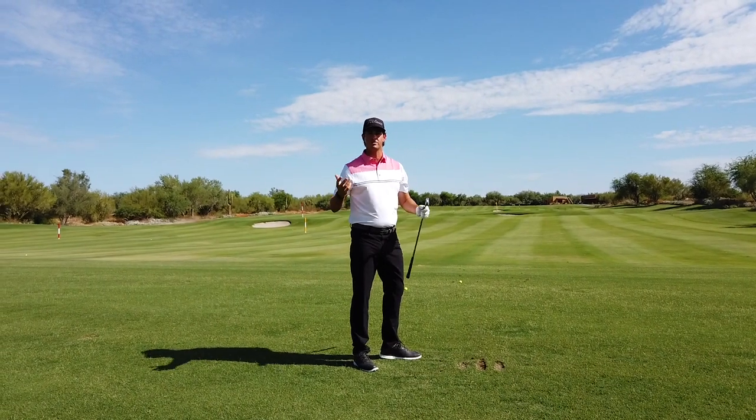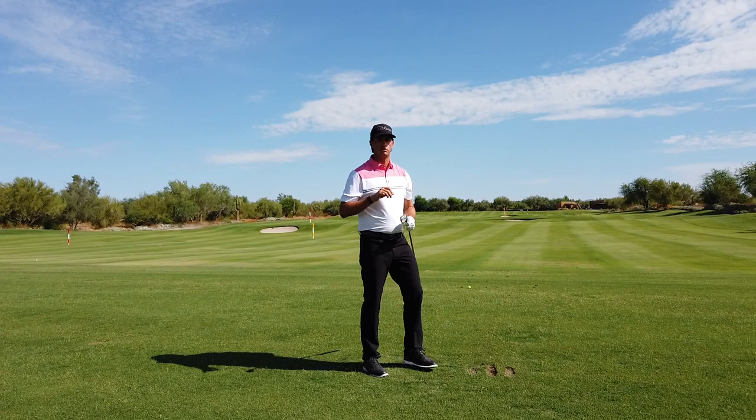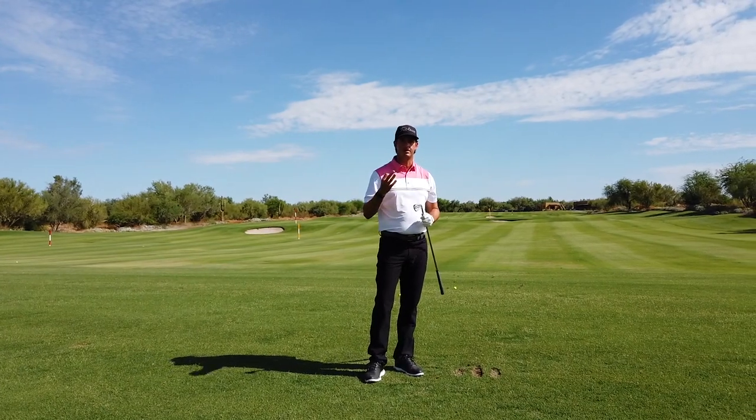Not bad. And more importantly, I wasn't thinking about it. So if you use the throwing motion to translate into your golf swing, you should pick up more speed, better contact, and more distance.